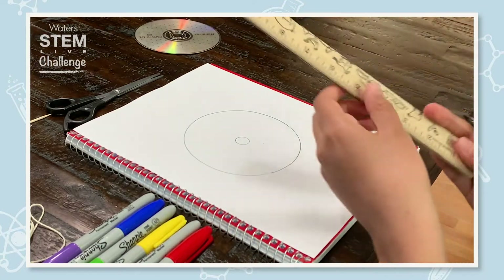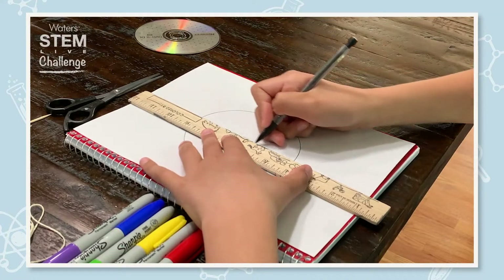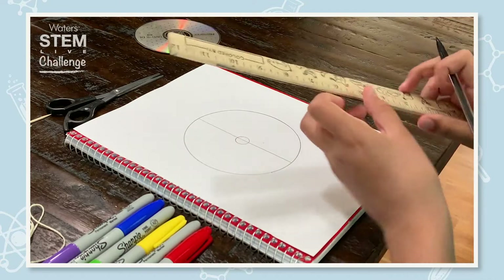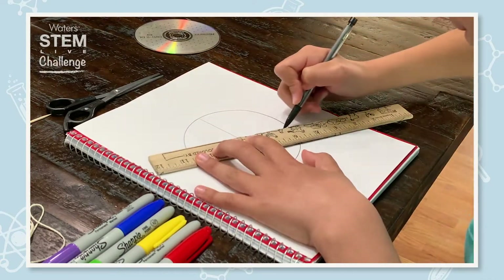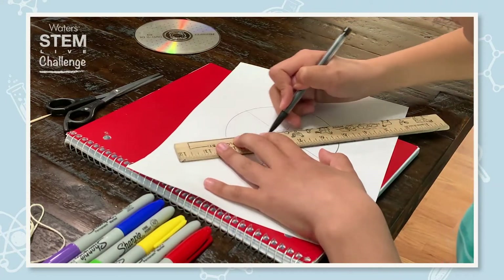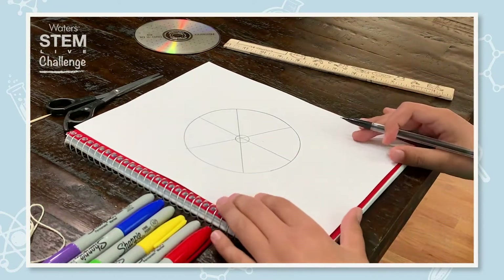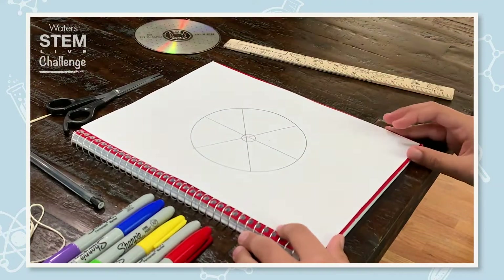Take your ruler and draw a line straight through the center of the circle. Then draw an X across the line. This X will create your six sections. Your sections don't have to be perfect. Then we're going to color the six sections in with rainbow order.